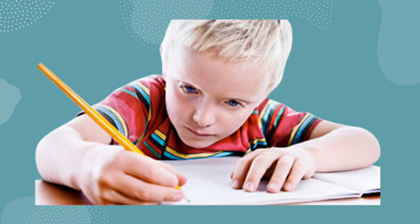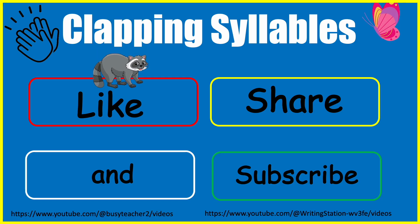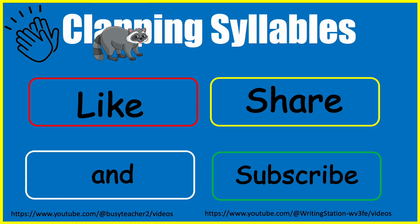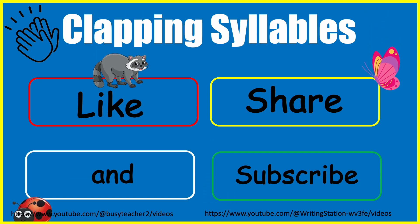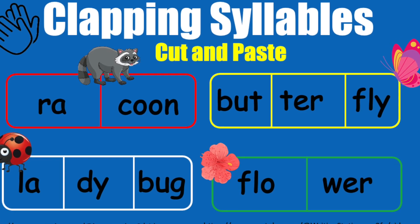You will also need pencils, crayons, scissors, and glue sticks. If you and your students enjoy this lesson, please like, subscribe, and share the video with all your colleagues so that we can get the recognition that we deserve for our hard work. Thank you.